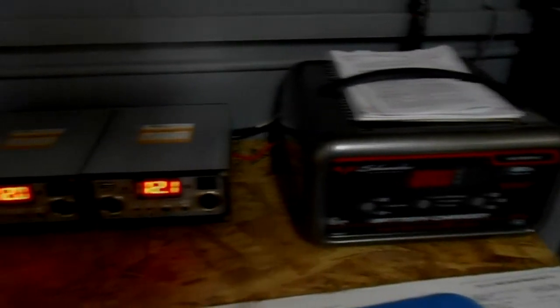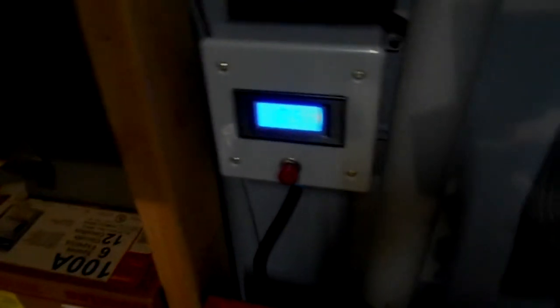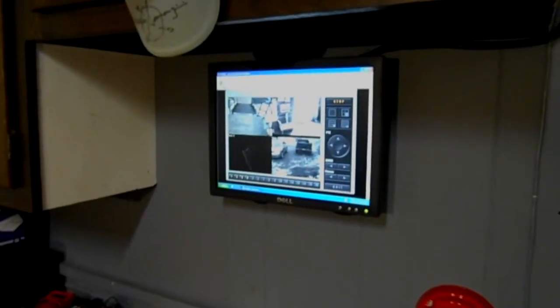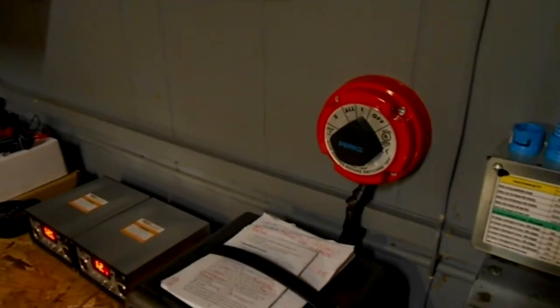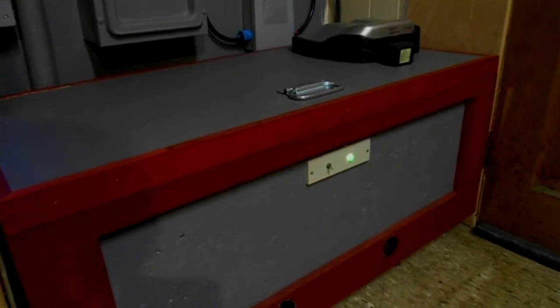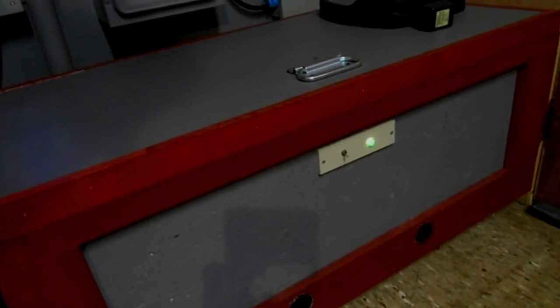Up here is a backup charger in case we don't get enough sun that day — we can use that as a backup system. This top display is our current battery voltage and the bottom one is the draw on the system, currently at just about 5.4 amps. That's the draw from just the security system camera — nothing else is running on this. This switch right here allows us to switch between solar panel power, charger power, either or, or both. The batteries are fully fused; inside this box there's a big fuse breaker. This front light with the switch is for venting — when it's charging it's venting with a dryer vent to the outside.